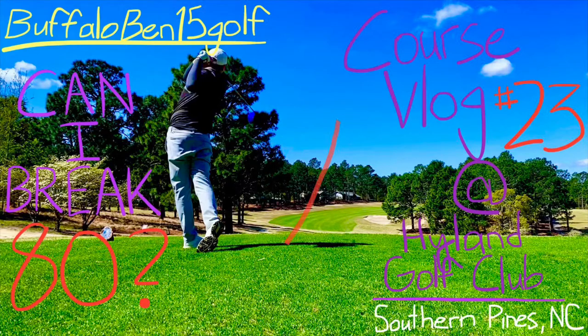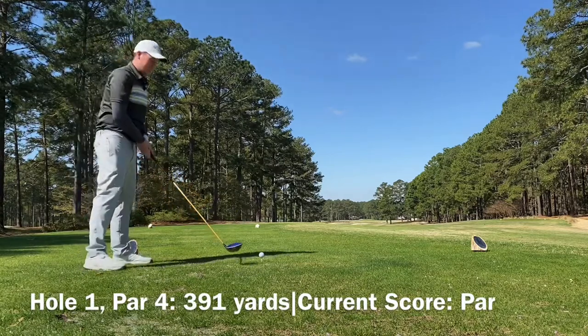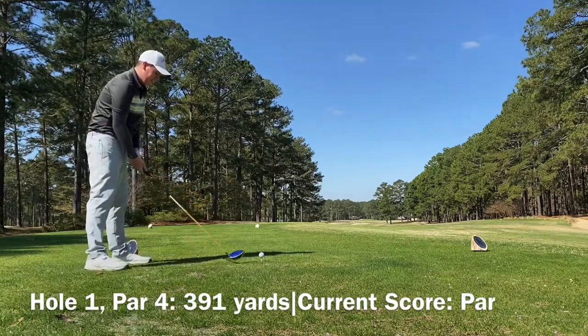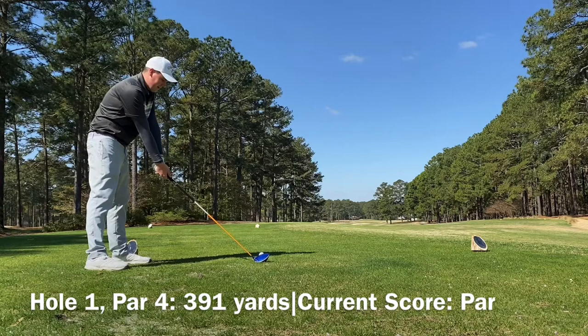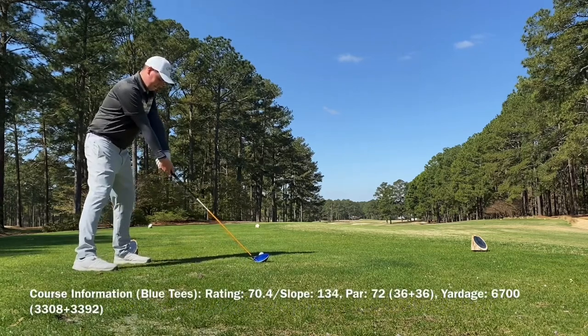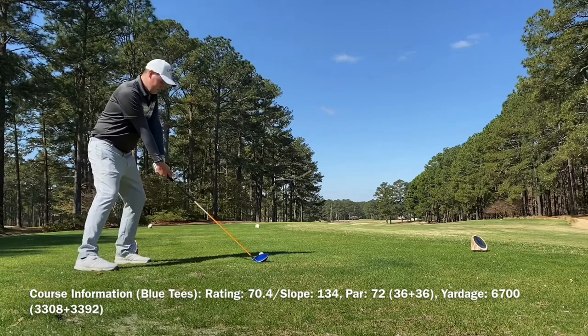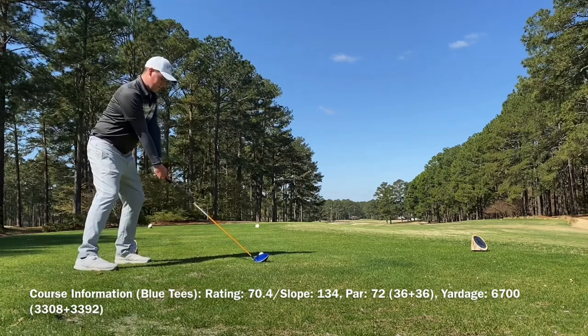What's up everybody? It's Buffalo Bend 15 Golf back at it again, and today we are at the Highland Golf Club in Southern Pines, North Carolina, for the second of three episodes of the Southeastern Spring Swing Spring Break Golf Vlog Series. That was a mouthful. Anyways, we're going to get started on hole number one — it's a 391-yard par 4 with a slight dogleg to the left.